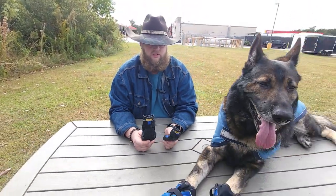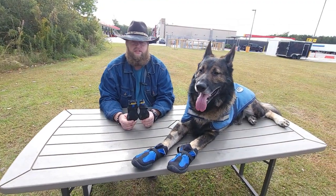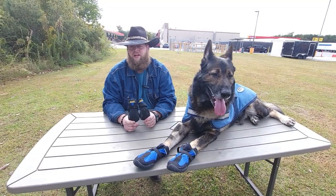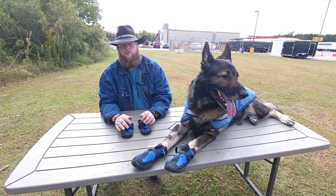I would advise you check out the link below for the Muttluks brand. We've used these for years. They come a little pricey sometimes depending on what type you get, but you only have to buy them once if you take care of them.